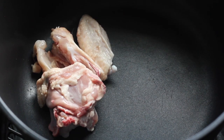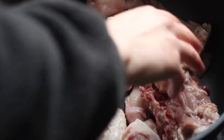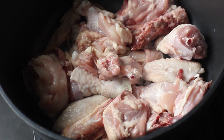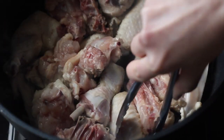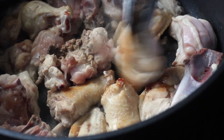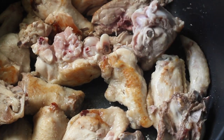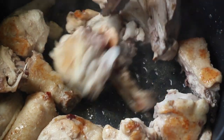This is where it gets interesting. Instead of blanching the chicken, my mom pan-fries it. You want to use a large pot, add your chicken, and set it on high heat without any oil. After a while, the chicken fat renders and starts frying the chicken pieces. You'll see them turn light golden, and in a way this creates an extra layer of flavour. The rendered fat also emulsifies with the soup a little, making it richer.